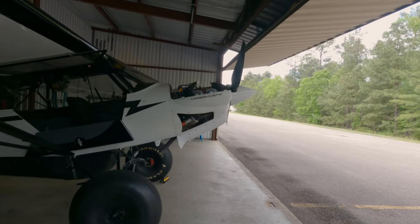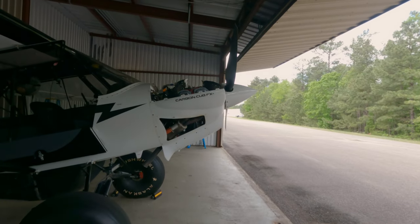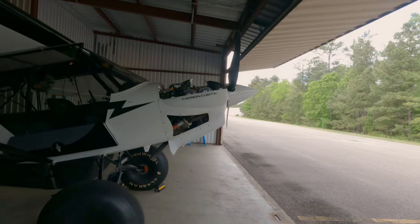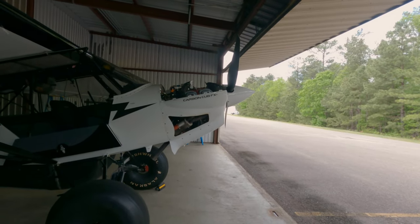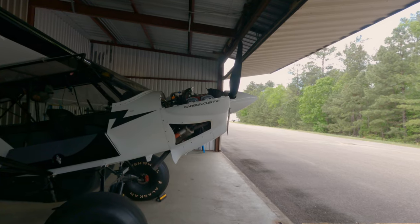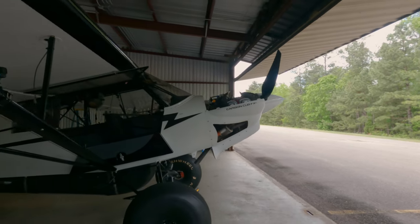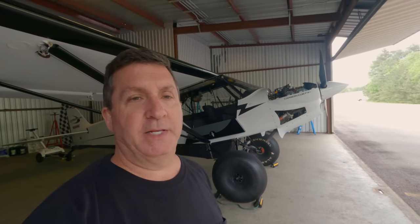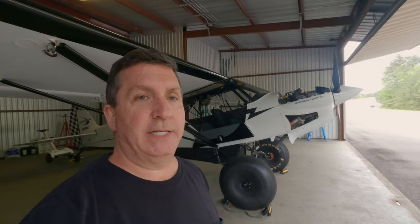I've run the engine for a little bit, took it up to about 100 degrees, and removed the top cowl and the right side louver or gill. Now this is for the routine procedure — I'm actually going into a condition inspection after this, so I could make it easier by dropping the bottom cowl, but I want to show you how this is done routinely.